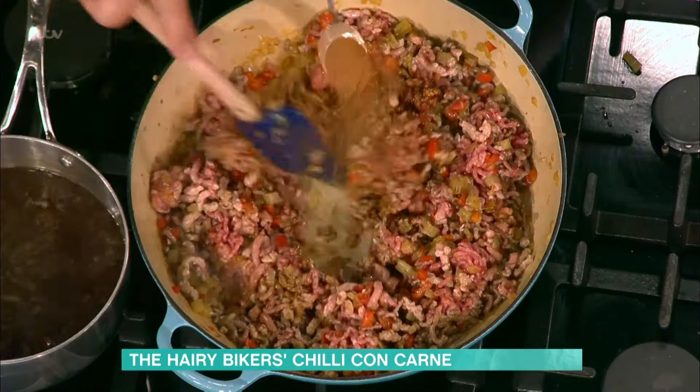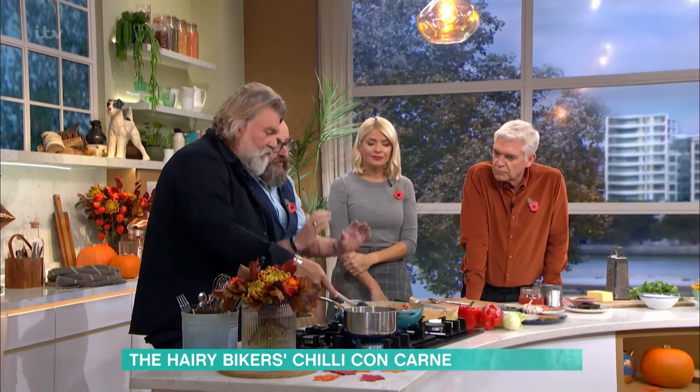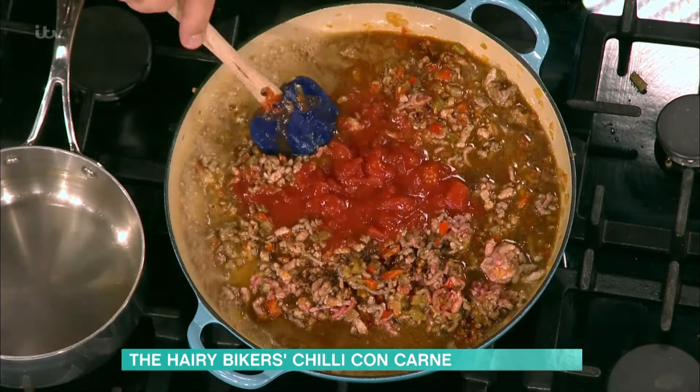And some cinnamon. So we just cook the spices for a bit — that builds up layers of flavour. And because it's a one pot, all those flavours cook into the dish and nothing's wasted. If we weren't on the telly, you'd do that for about 15 minutes. Then you add about 400ml of beef stock, a can of tomatoes, and two cans of red kidney beans.